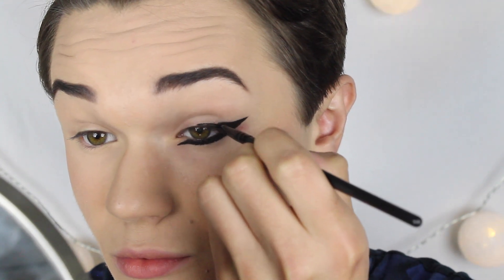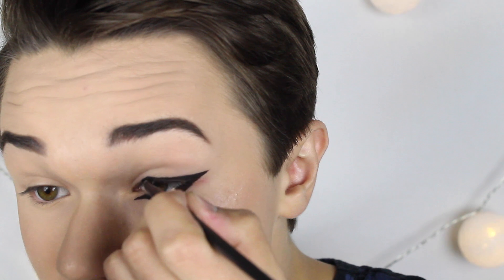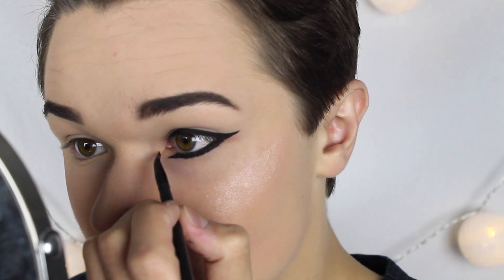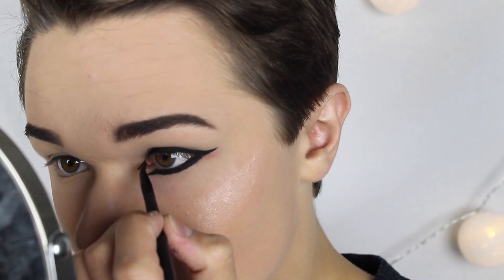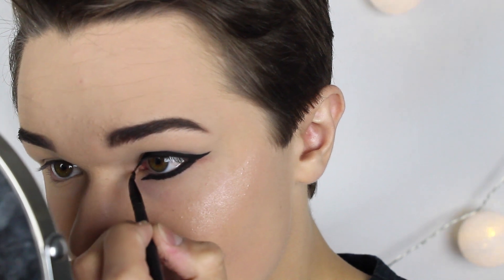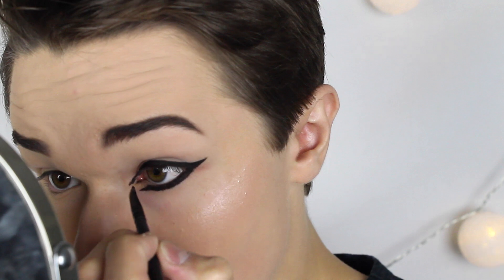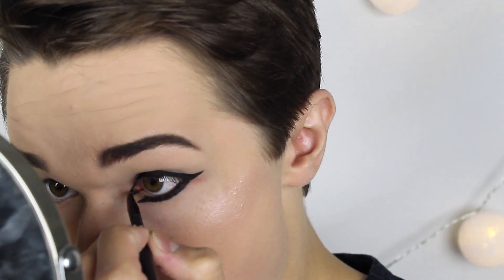Därefter gör jag kantorna skarpa. Nästa steg är att göra övre delen, där fyller jag i som jag har gjort på de två andra eyelinersen. Till sist gör jag min ögonbrån lite större genom att dra ner eyelinern till ögonbrån och göra en spets. Och vad är livet utan en close up?